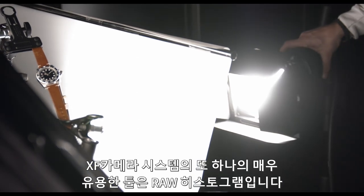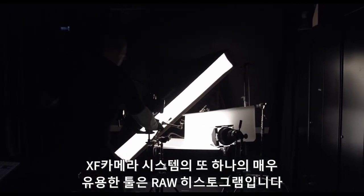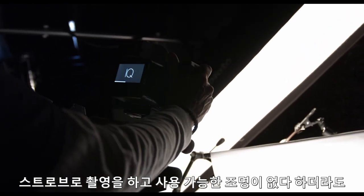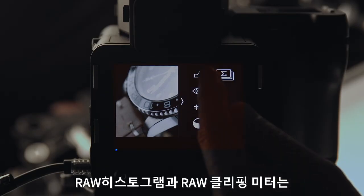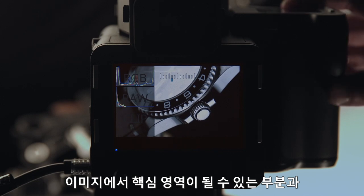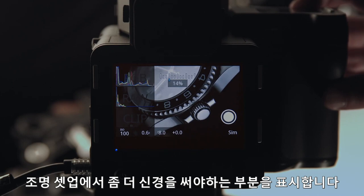Another very useful tool within the XF camera system is the raw histogram. Although we are shooting with strobes and not available light, the raw histogram and raw clipping meter can indicate where we would potentially have a critical area in the image and where we should be paying extra attention to the lighting setup.